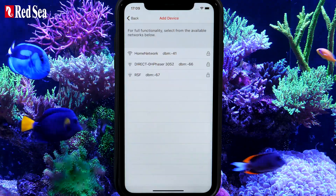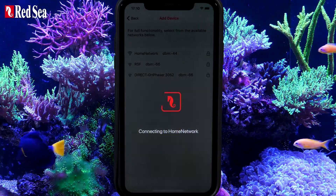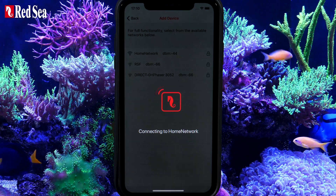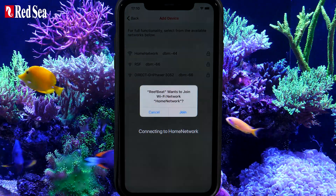Select your Wi-Fi network and enter its password. This will take a few minutes while the device connects to the network and registers itself on the ReefBeat cloud. Press Join to continue.